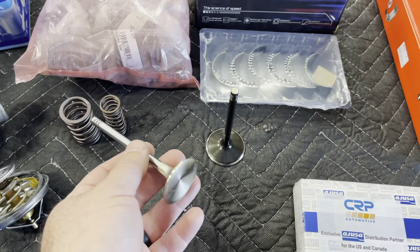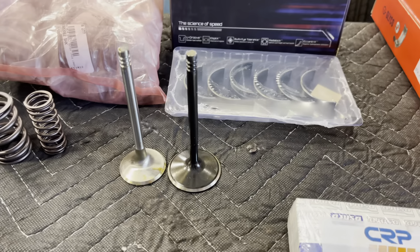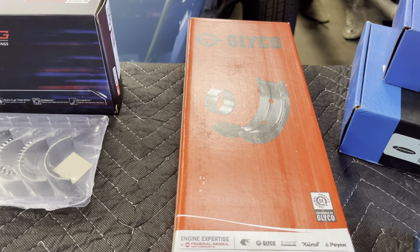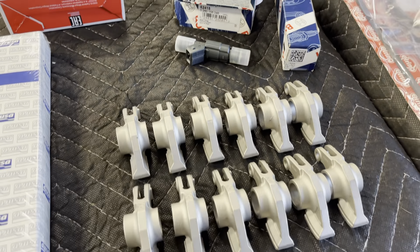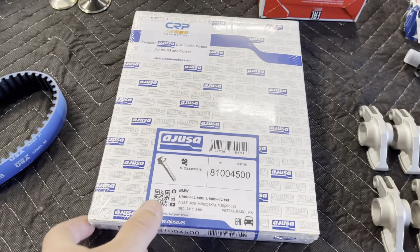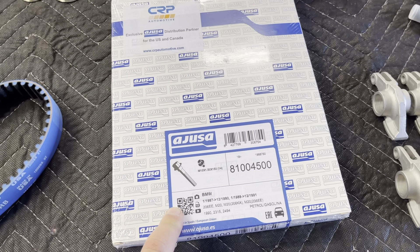On the head itself, we're going to be doing Shrek upgraded valves with dual valve springs — a bigger one and a smaller one. On the valves, we're going one millimeter over, and these are Super Tech. That's going to allow us more flow, and these are lighter than factory. We've got King Racing rod bearings and Glycom main bearings. We've got KM rockers — these are heavy duty, meant to last.